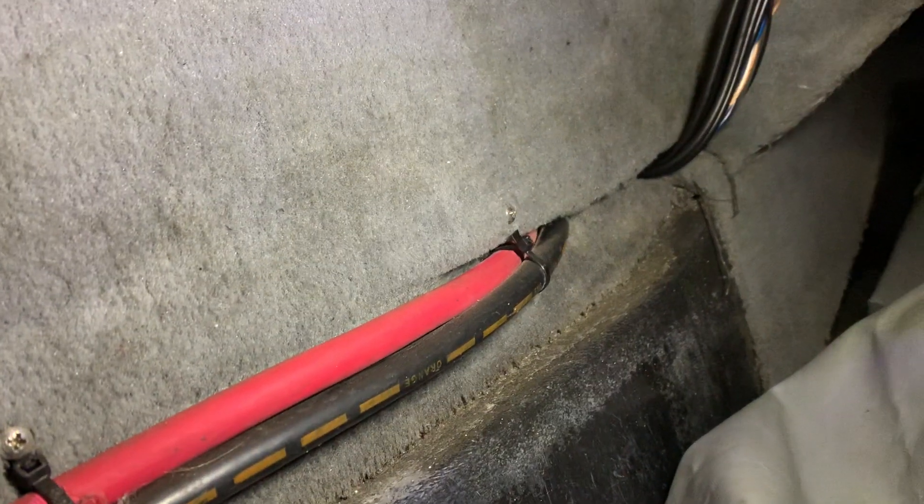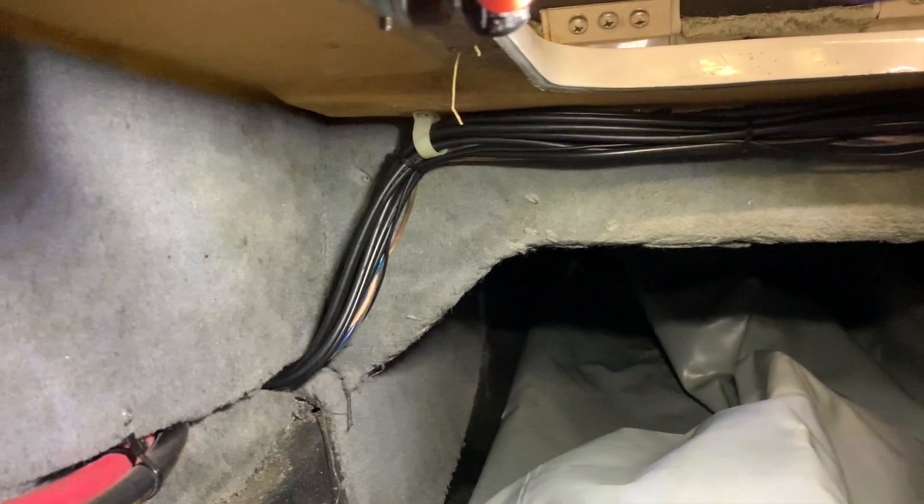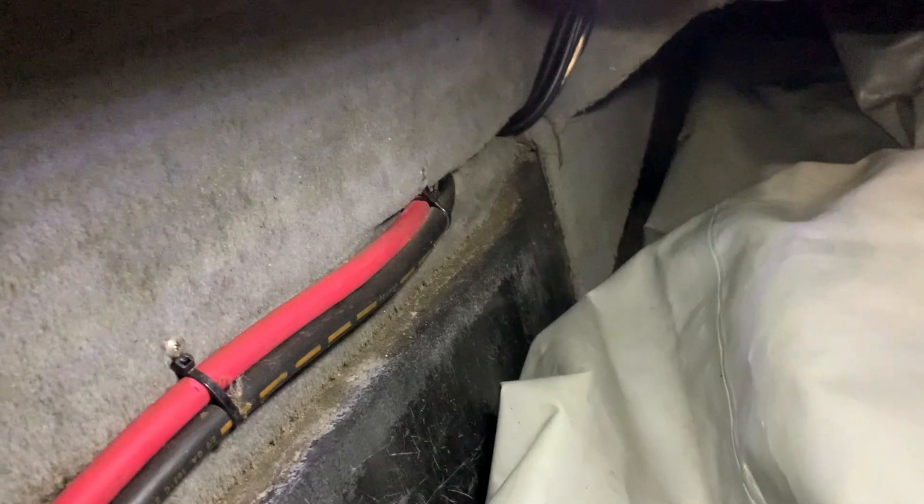Then it pokes back out into the basement locker — you can see it right there — and I have it wire tied so it won't drop down into the ballast area. It basically just runs forward and tucks up underneath. Those are the wires for my zone controller coming from my head unit over to the unit and back to my amps.